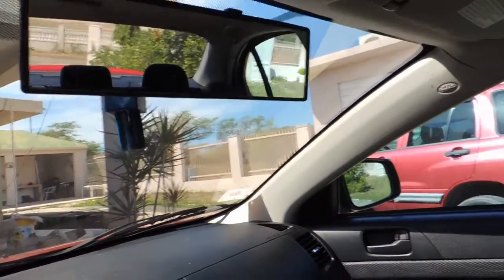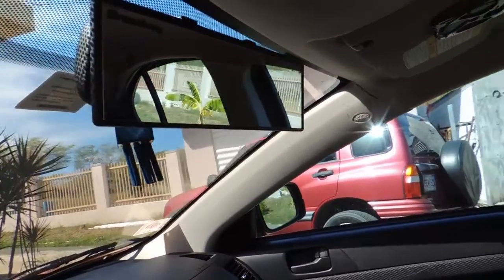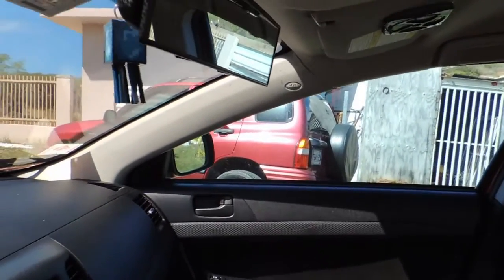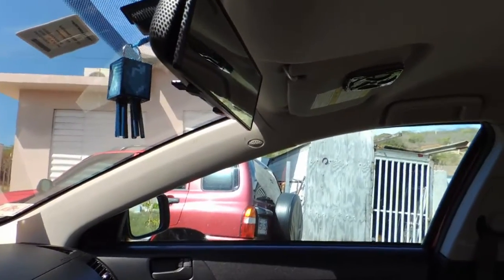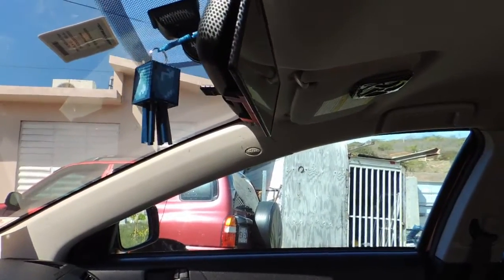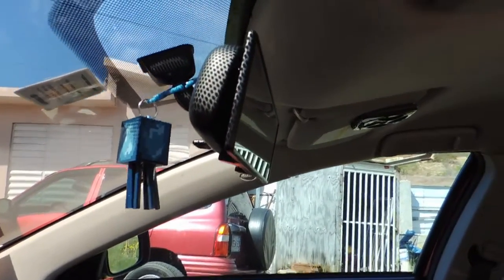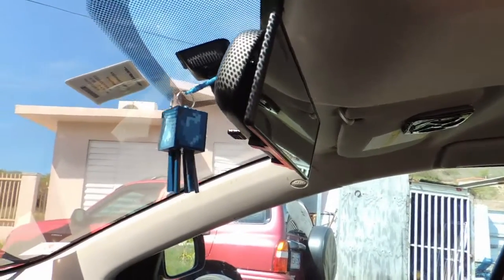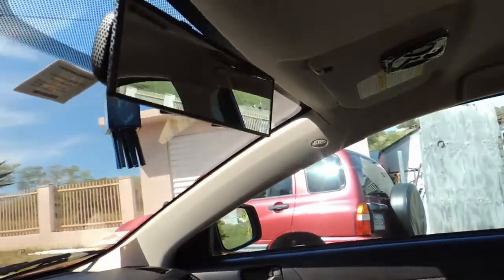Alright guys, this has been the Broadway JDM Mirror quick overview and installation. I hope you enjoyed it. Remember to subscribe for more Lancer project videos, where I modify my car and bring you guys along for the ride. I'm going to have more product unboxing videos coming soon, so stay tuned and make sure to subscribe. Thanks for watching.